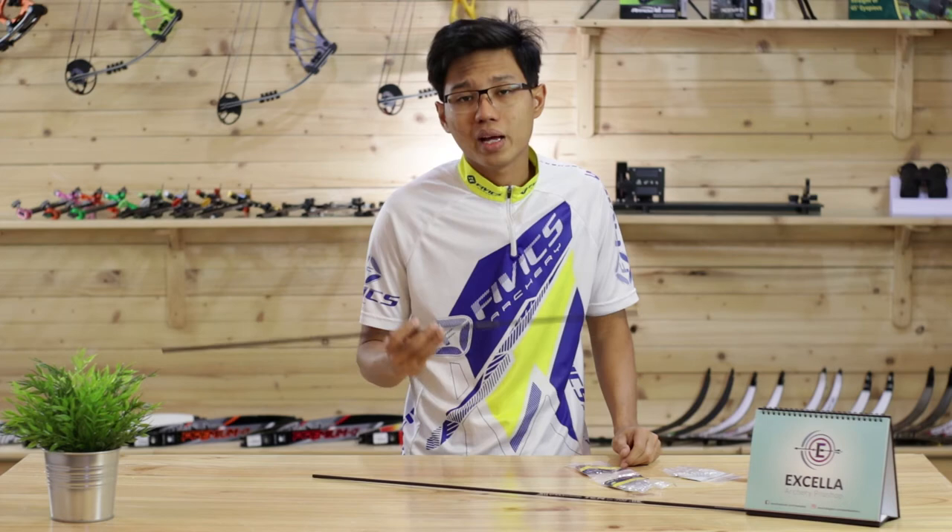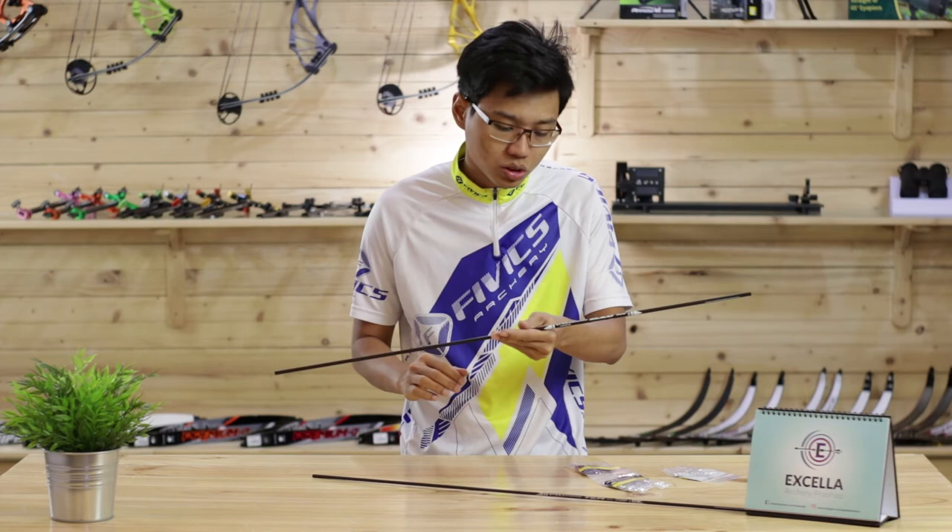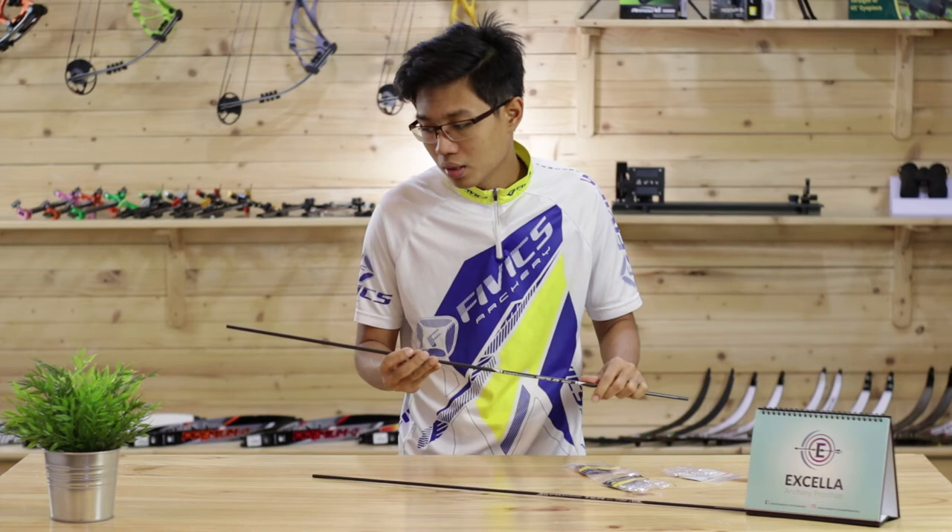What makes this arrow great compared to others is the durability. FIVX has introduced their carbon weave technology into this arrow, making it very good for archers who are planning to train, as these arrows can really take a beating.